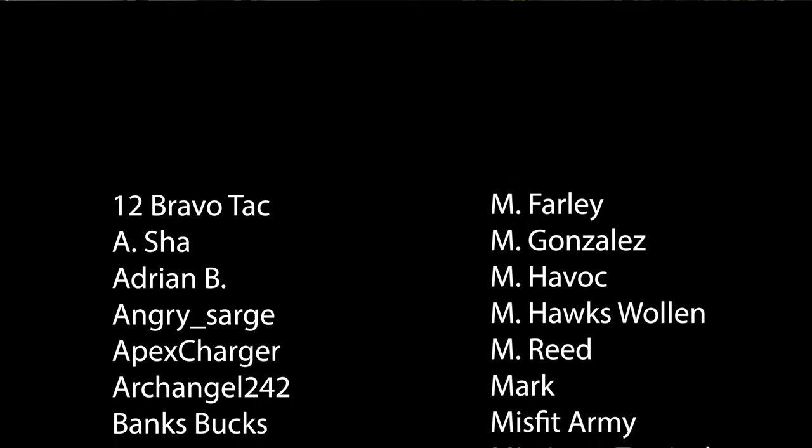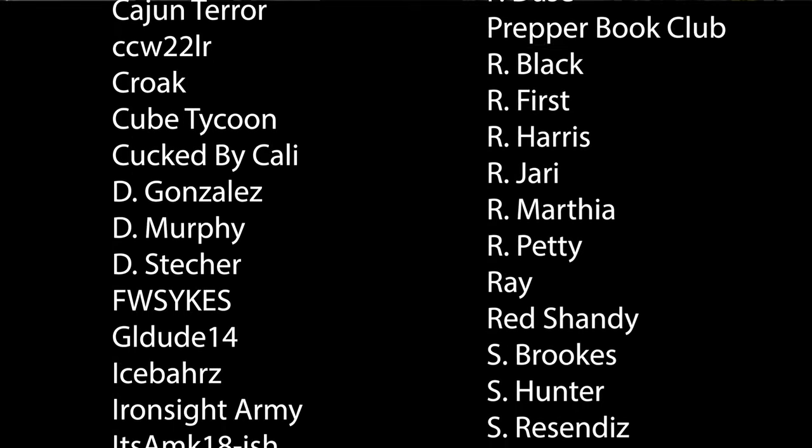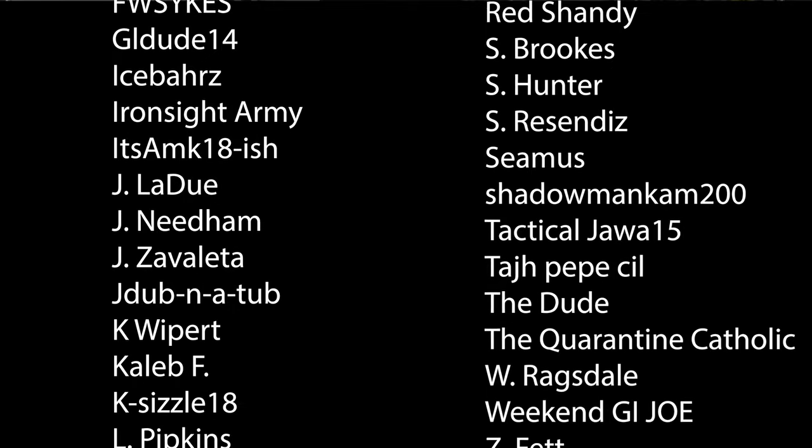I hope this video on the Dynamic Principles Cantible mag pouches was useful in your purchasing decisions. Thanks to all our YouTube and Patreon members — you make it possible for us to test all the gear and show you how it works so you can decide if it's worth your money. Thanks to everyone who likes, comments, and subscribes. Comment down below how you would set up these Cantible mag pouches and if you're excited to win that Multicam Alpine set.